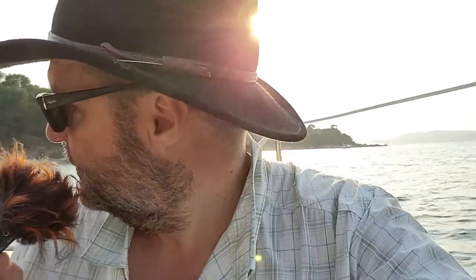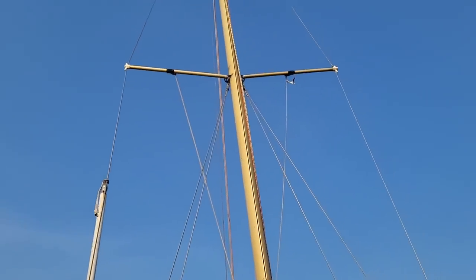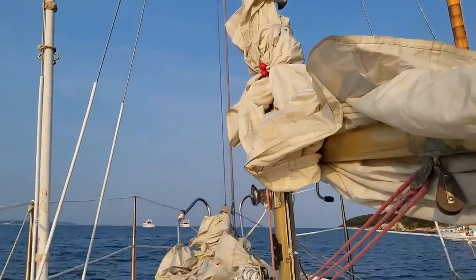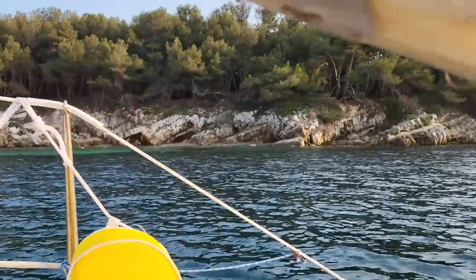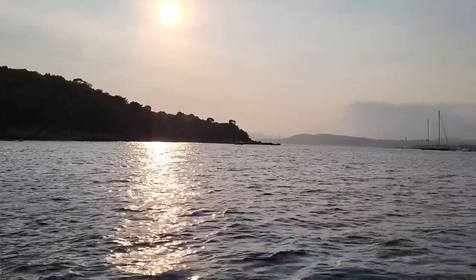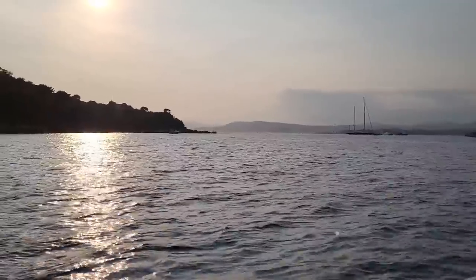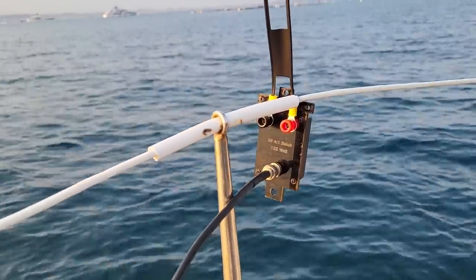I wasn't planning on using the radio on board, but it's a bit late to go on the island right now. I could attach the antenna to a line up front, attach it to the bow, and run the cable down. There's another boat over there, the island is right there — Sainte-Marguerite — and it's going to be a nice sunset tonight. I'm here for the peace and quiet.